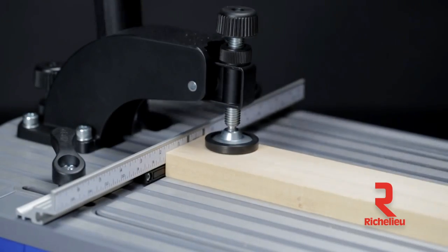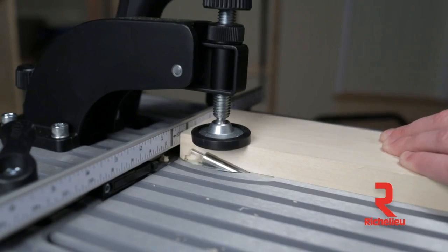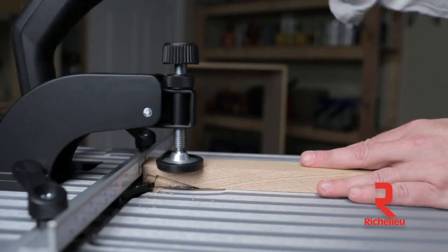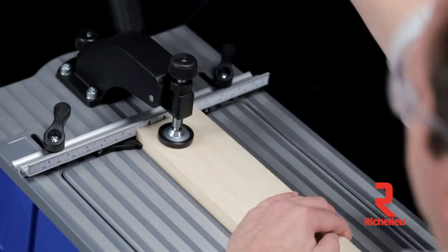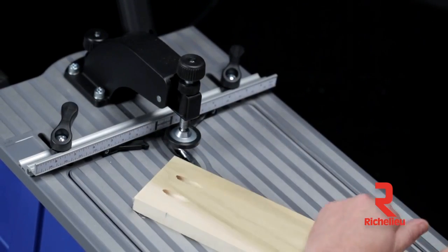On top of all these impressive features, the Foreman is the first pocket hole machine that creates all three Kreg joint sizes: the incredibly versatile standard Kreg joint, the small-but-mighty Kreg Micro Pocket joint, and the heavy-duty Kreg HD joint. The Foreman comes with a standard bit and drill guide, and you can easily switch to the optional micro or HD anytime you need to.